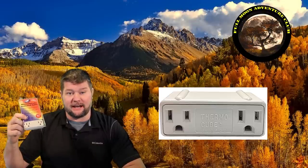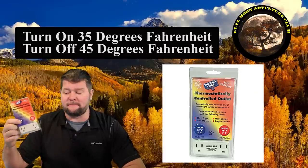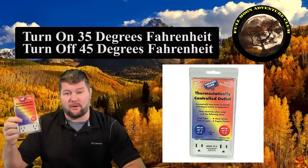Hi everybody, my name is Jim with Full Moon Adventure Club and today I'm going over this really cool little product I saw online. It's called the ThermoCube and I thought it was really neat. Basically what it is is a thermostatically controlled outlet, so you can plug two things into it and it's going to automatically turn on when it gets to about 35 degrees and turn off when it warms up to 45.